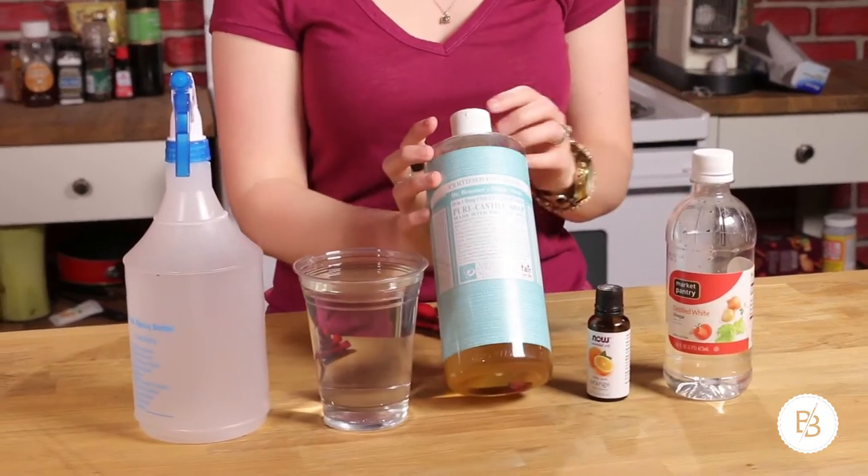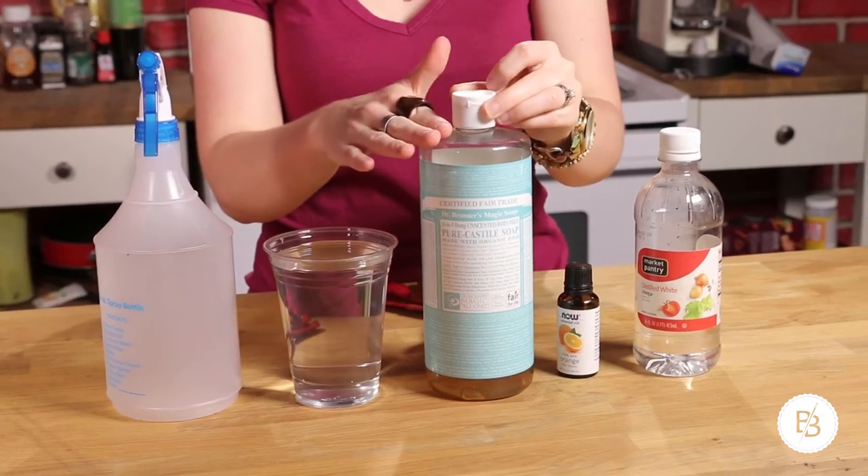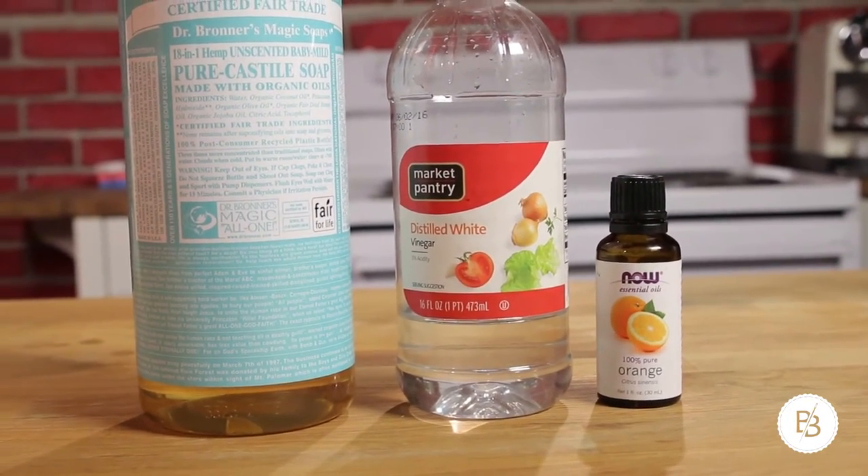For this first citrus all-purpose cleaner, you're going to need an empty spray bottle. We're going to be using Dr. Bronner's hemp soaps, and these are highly concentrated soaps, so anytime you use them you need to dilute them — especially for this cleaning product. This is the unscented one, but Dr. Bronner's also has a citrus soap if you'd like to use that. I'm just using the unscented one.